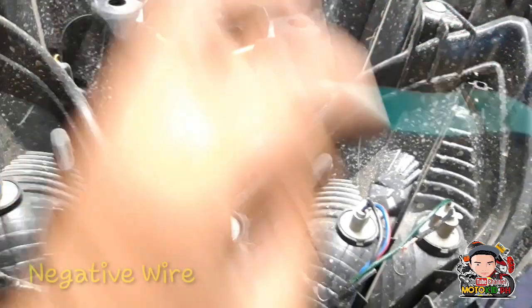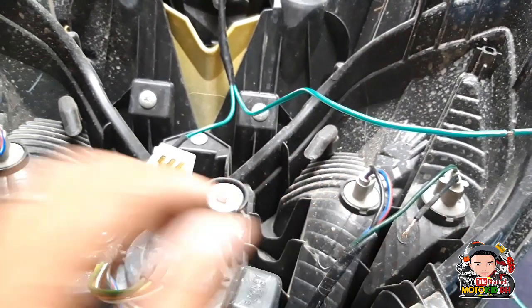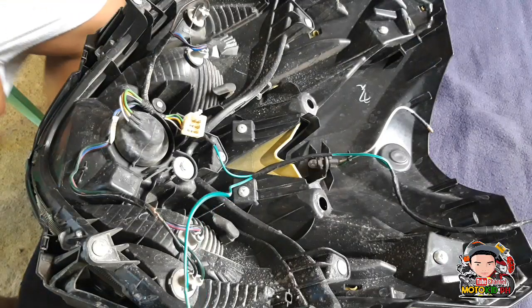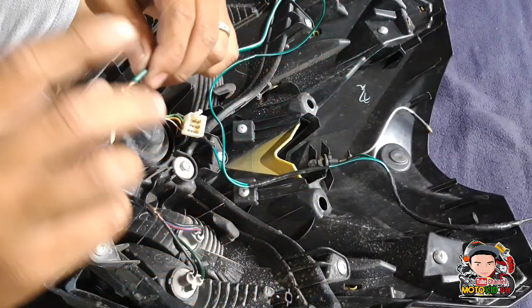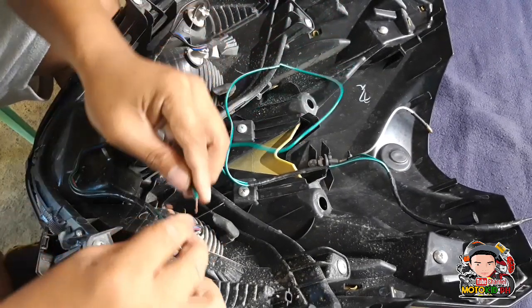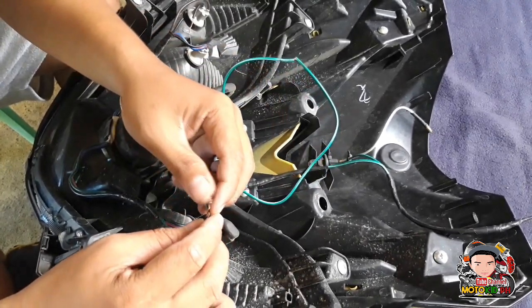Kasi ito yung idudugtong ko dito sa dalawang wire na itim. Ayan guys, kakabit na natin sya. Ito yung wire, kakabit natin sya sa may bula itim. Ito yung grain, ito yung black. Pagkakabit natin.